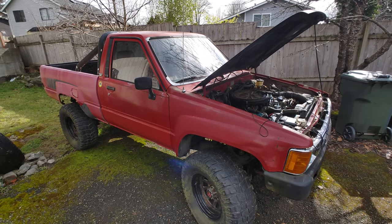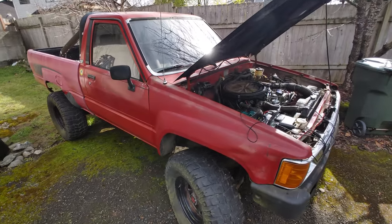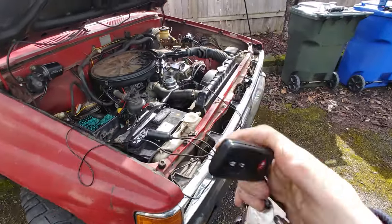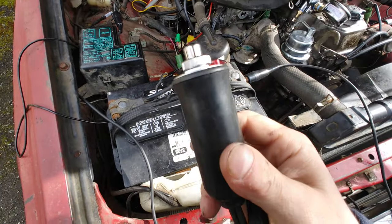This video is going to demonstrate how to do a remote start on a Toyota 22R engine. And by remote start, I'm not talking about the key fob kind of remote start — I'm talking about this kind of remote start.